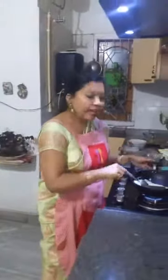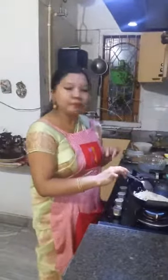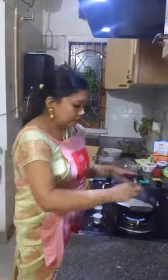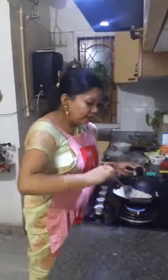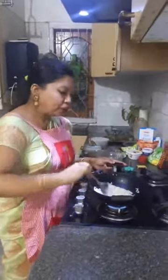I have taken normal Seera and I am dry roasting it now. I'm making two recipes simultaneously because of shortage of time. One is the traditional recipe where I have soaked the Seera in water, and the other, in the karhai I'm working on just now, I'm dry roasting the Seera.